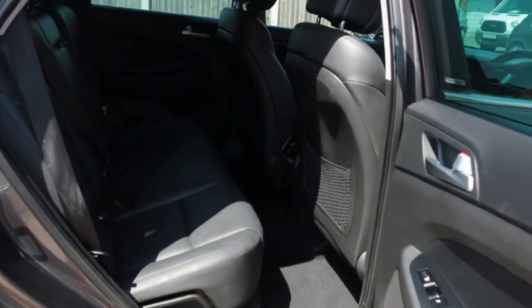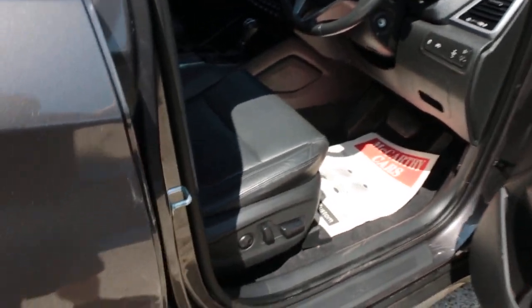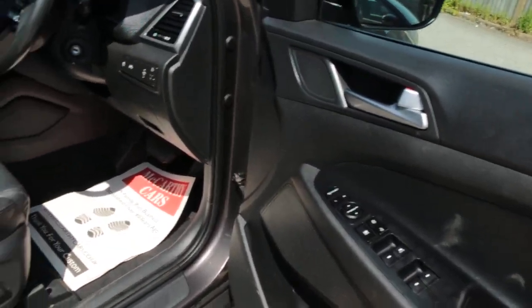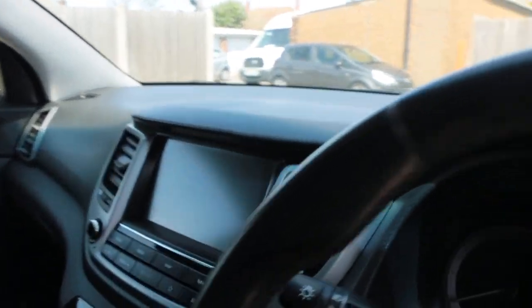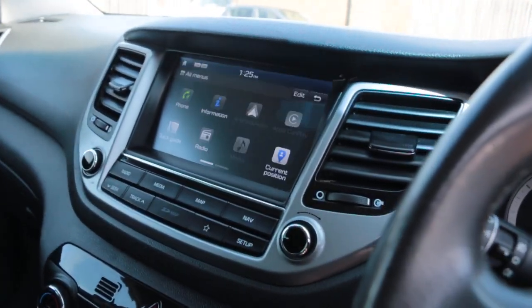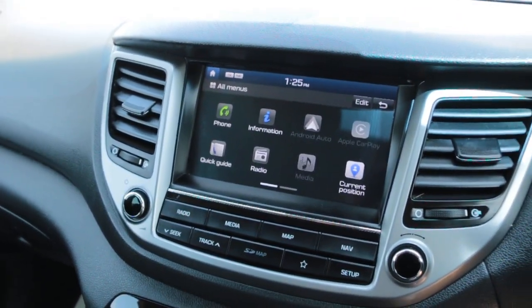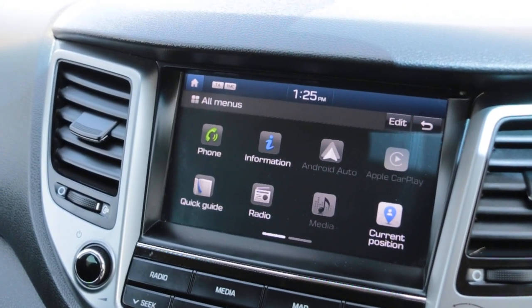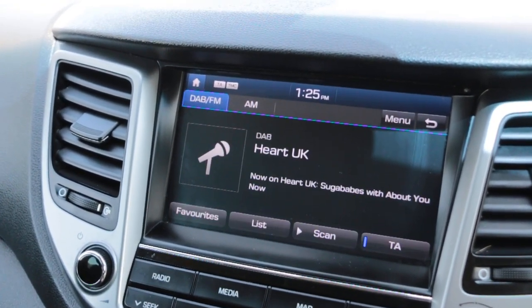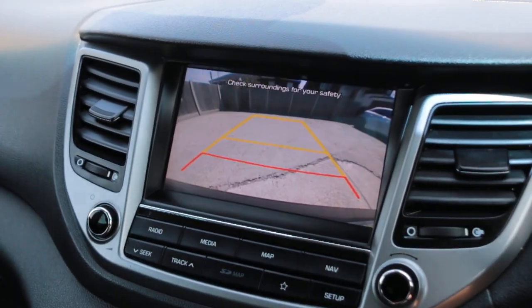Black leather interior, isofix, full electric seat, folding mirrors, lane assist, Bluetooth telephone connection, DAB radio, satellite navigation, and reversing camera.